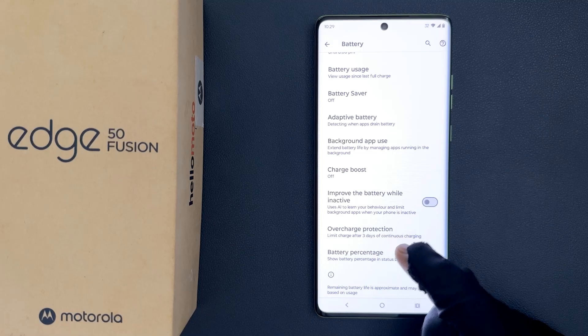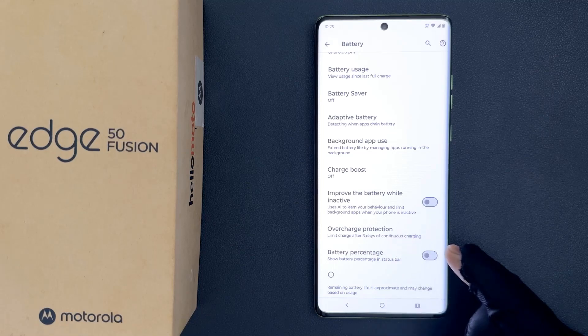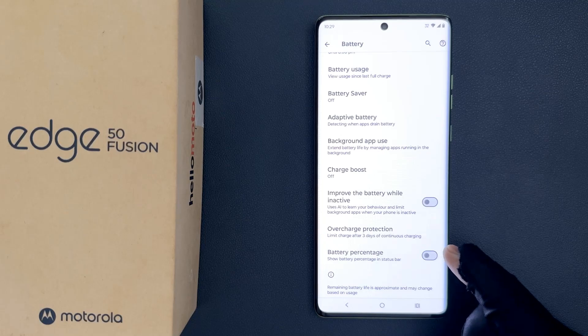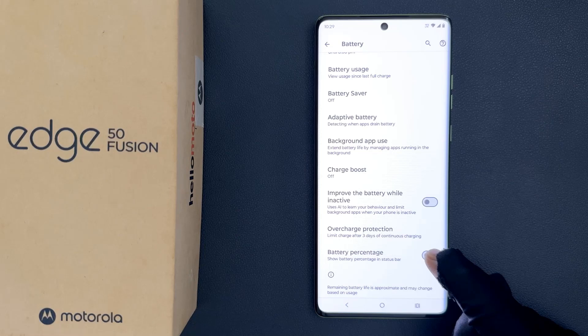So you have to enable it. To enable it, you have to enable this toggle button next to it. To enable this toggle button, just tap on it so that the slider moves to the right.